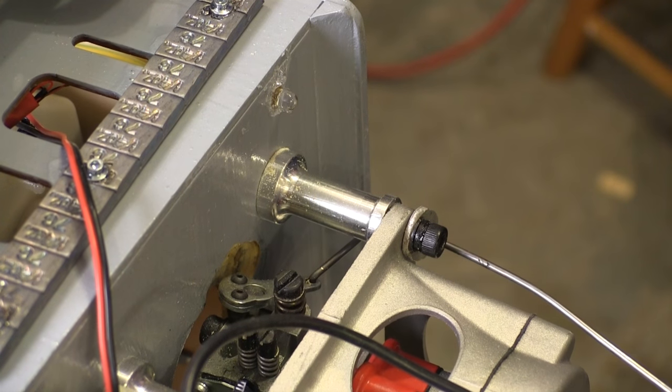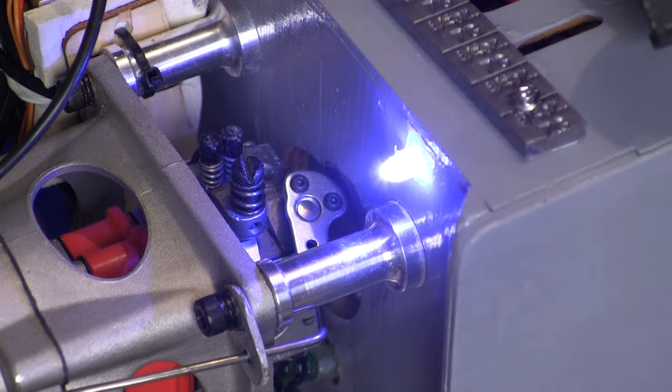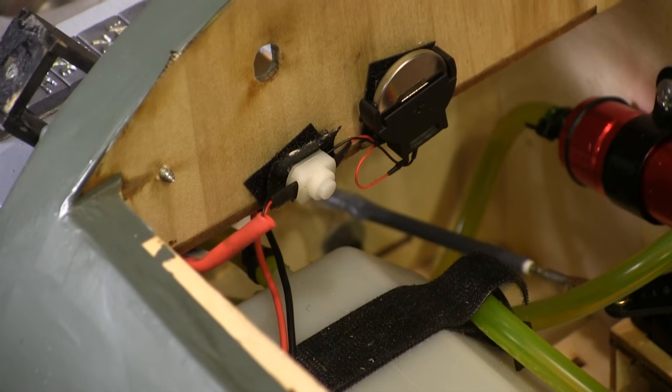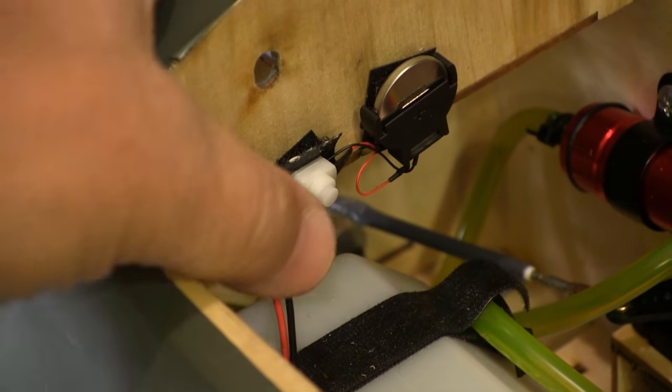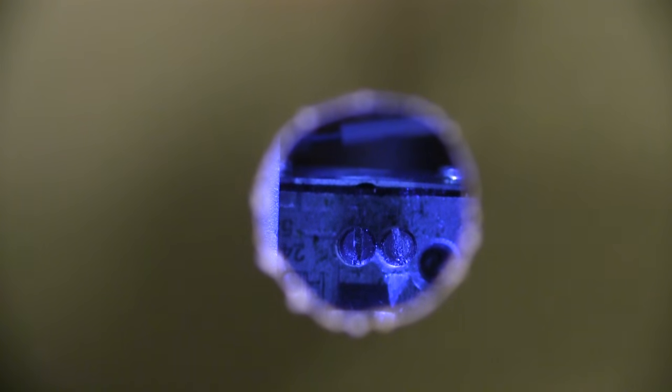I think that position is going to work just fine. You'll notice the LED looks kind of blue, but that's just how the camera sees it — it's really a clear light. With the switch and battery mounted, we're all ready to go flying. I was a little nervous about how this was going to look, but it looks just fine. Again, that bluish color is just how the camera sees it.